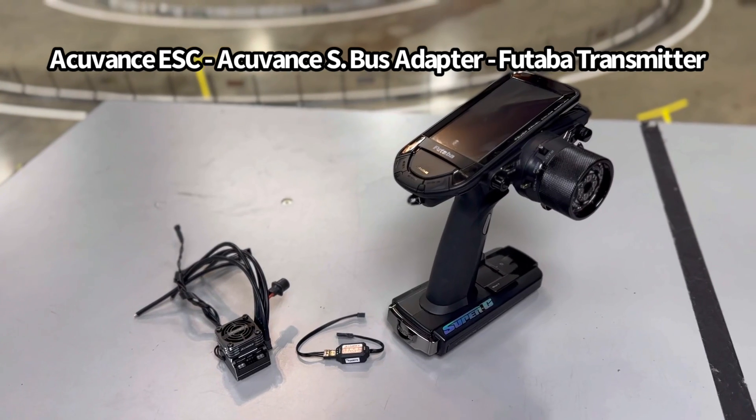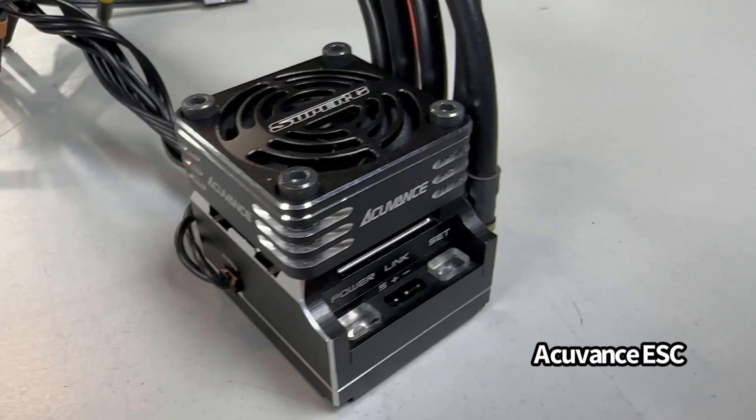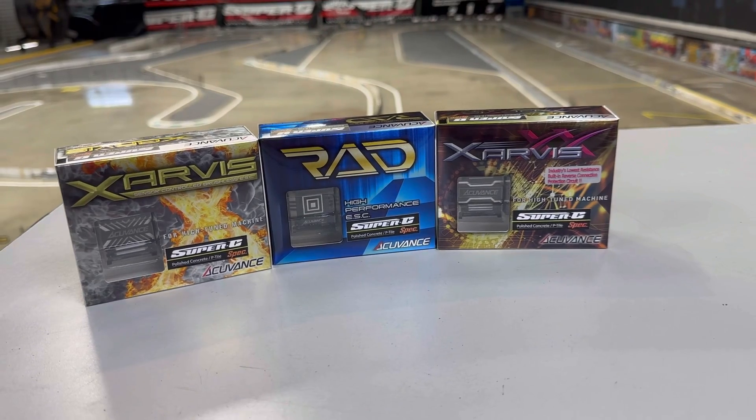There are three components required to make this possible. First, you will need a compatible AccuVance ESC. At the time of this video, the Xarvis, Rad, and Xarvis XX are available and all are compatible with this feature.